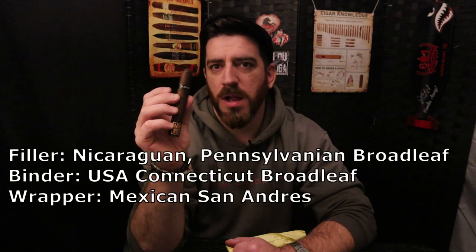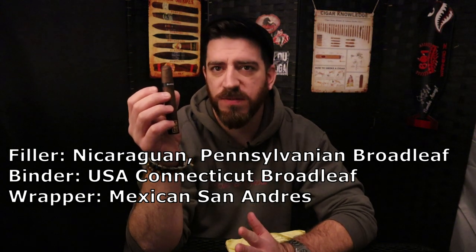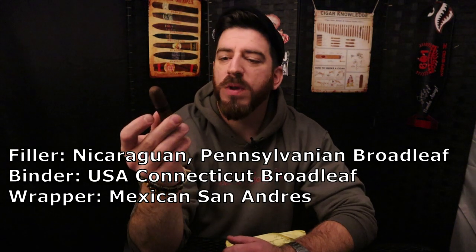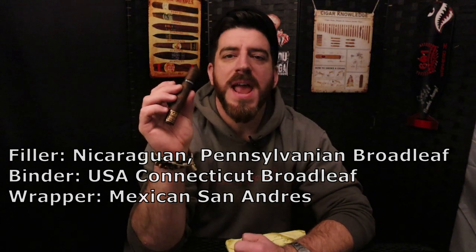The big key thing here is this is a 100% maduro blend throughout. The long fillers are Nicaraguan and Pennsylvania maduro, including lots of ligero leaf from the Pennsylvania portion. We also have a Connecticut River Valley broadleaf maduro binder, and then a Mexican San Andres wrapper leaf on the outside.